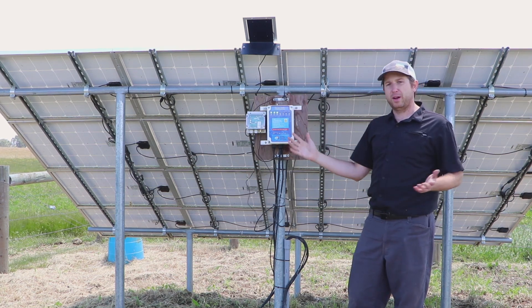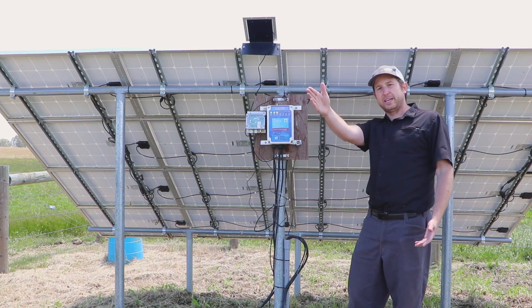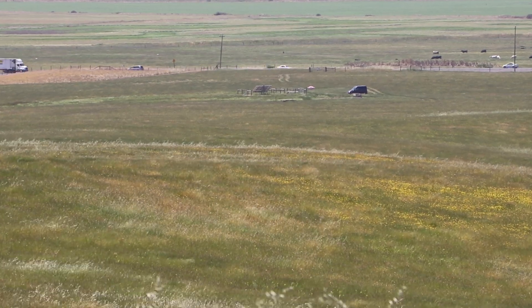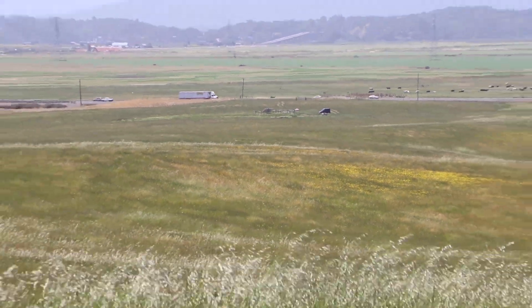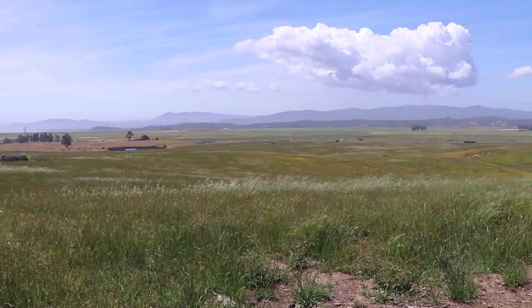The range goes anywhere from a couple hundred feet up to around five miles line of sight. We do want to make sure we have a line of sight up to the tank. It'll work around some hills, but it's not going to perform well over far distances where you can't see the tank.